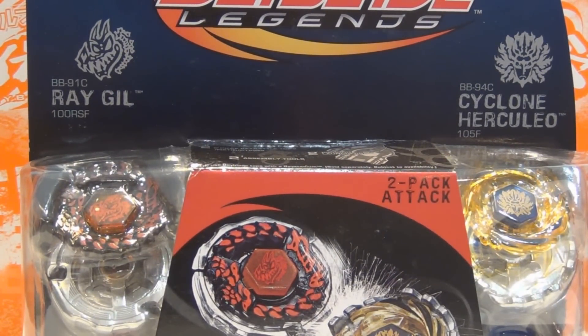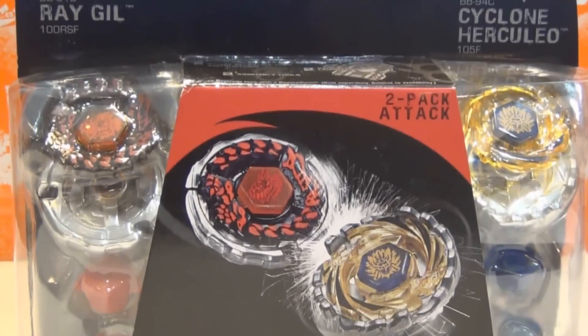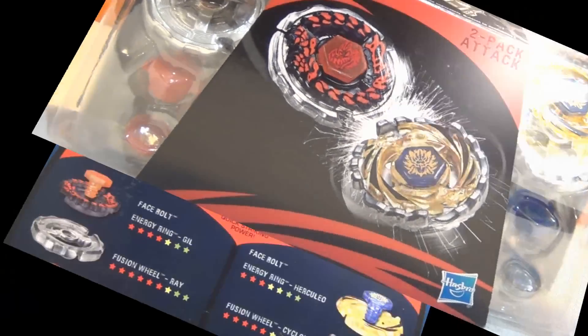On the right we have Cyclone Herculeo, BB94C, Cyclone Herculeo 105F. Both are Attack-type Beyblades, and they are right there.